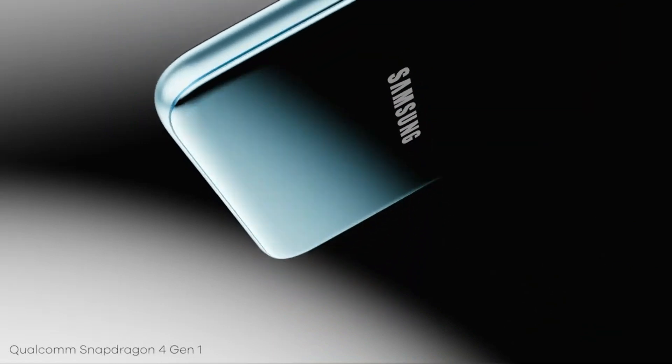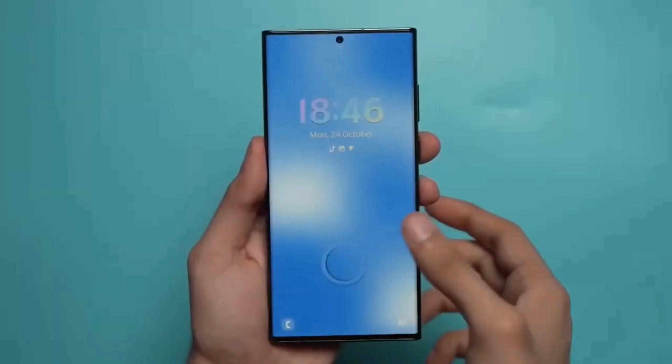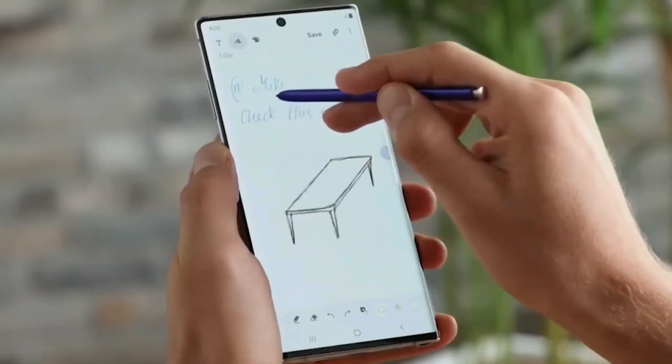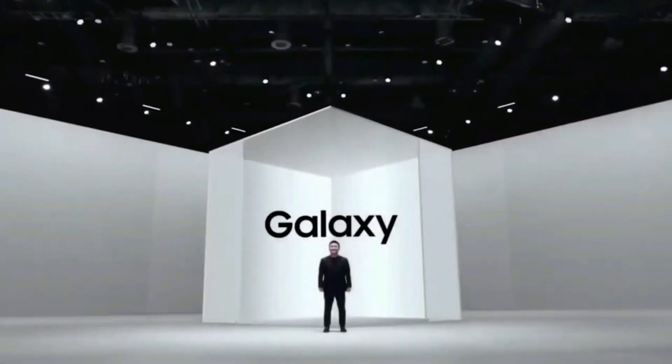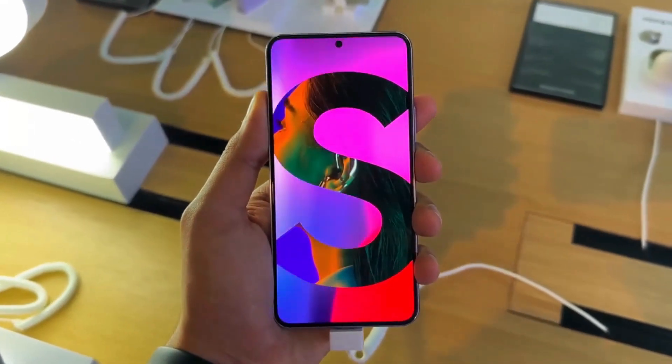The only downside of the Galaxy A54 is that it still uses 25W charging technology, which is the same as devices from previous generations. This means that it may take a bit longer to charge compared to some other mid-range phones that come with faster charging technology. However, this is a minor issue and should not be a deal-breaker for most people.